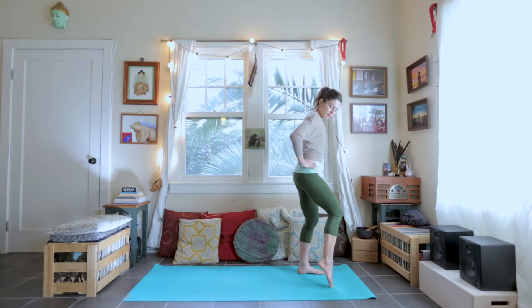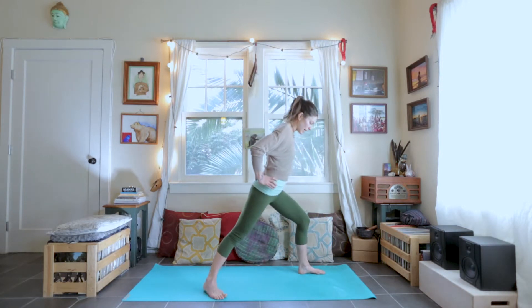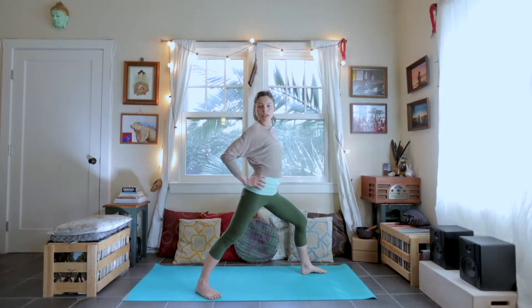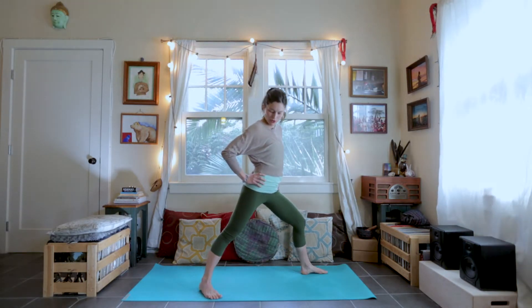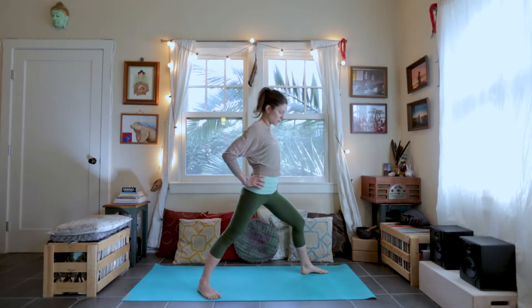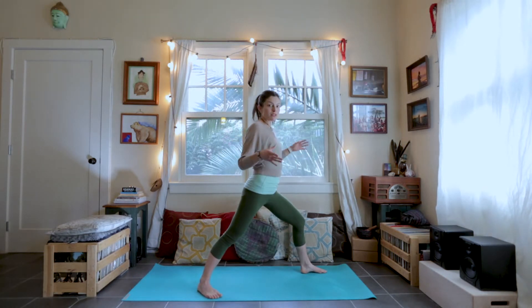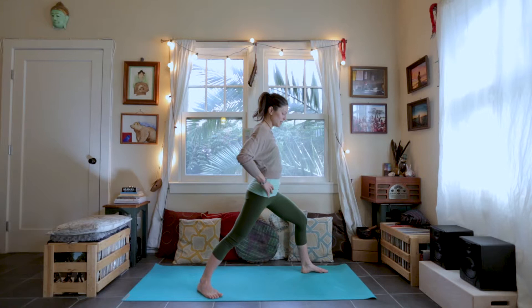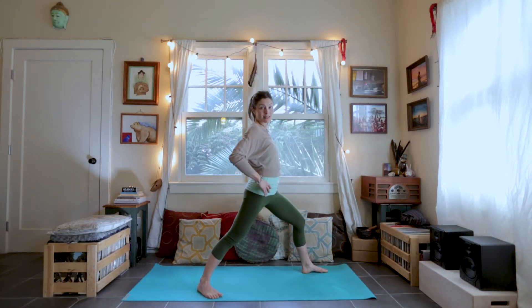Step your right foot back and wide — back and wide — making sure that your back toes are turned forward quite a bit, about 45 degrees. The stance is wide enough so that you don't feel like you're about to tip over on either side. Warrior One is really all about grounding and stability.